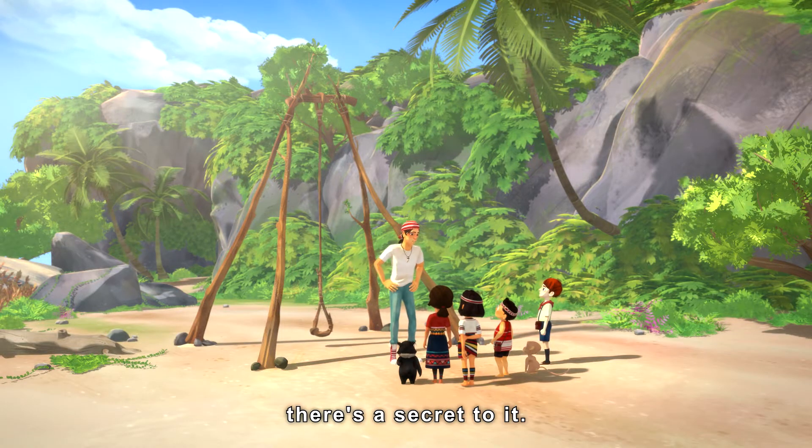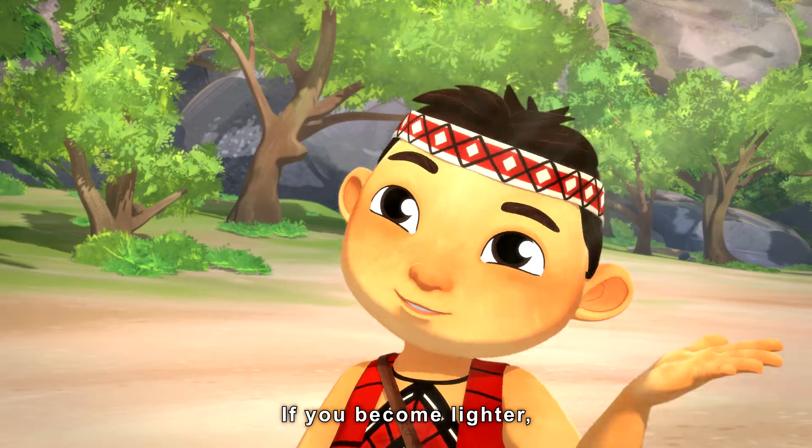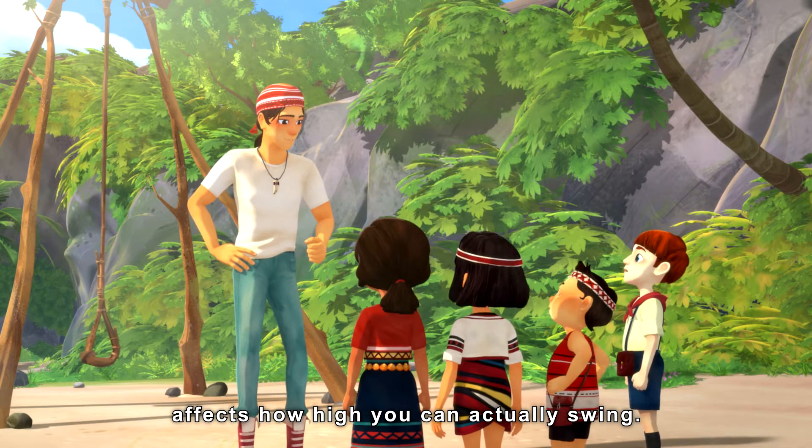You know, if you want to swing high, there is a secret to it. I've got it! If you become lighter, then you can swing higher, right? Okay, let's test it out then. Let's see if changing weight affects how high you can actually swing.